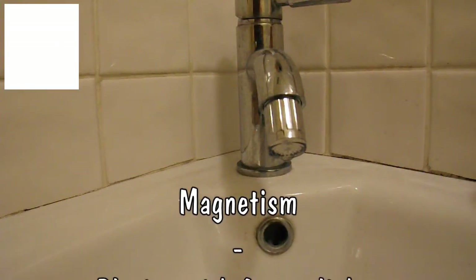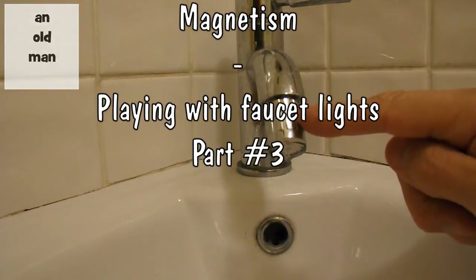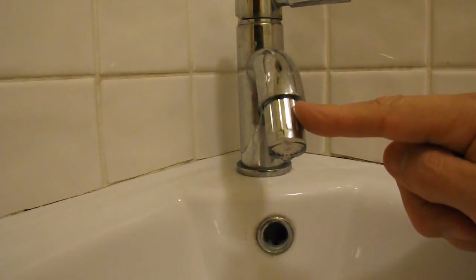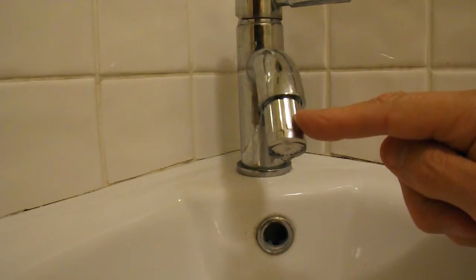Hi guys. About a month ago I was playing with this faucet light. I'd bought them off eBay because I'd watched a video by Libmotor using the little generator inside there for one of his projects.